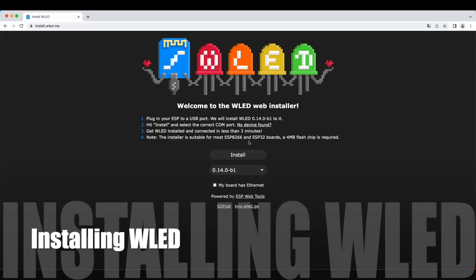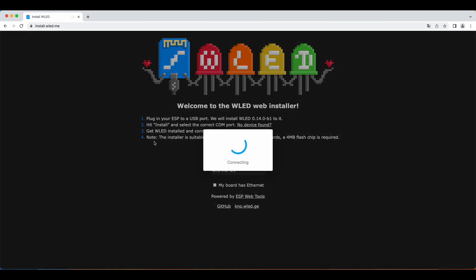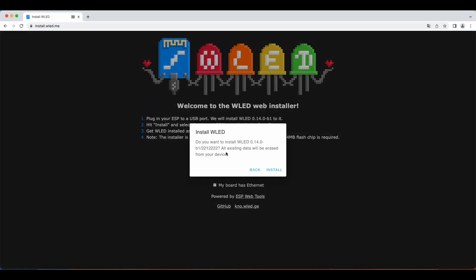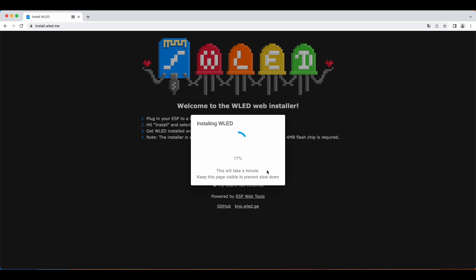After soldering and testing, it's time to install WLED on your WEMOS D1 Mini. It's fairly straightforward. Plug in your WEMOS D1 Mini into your USB port, click install, choose the right port, and click install again.